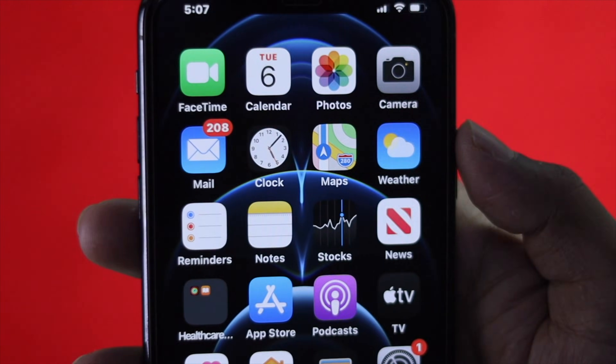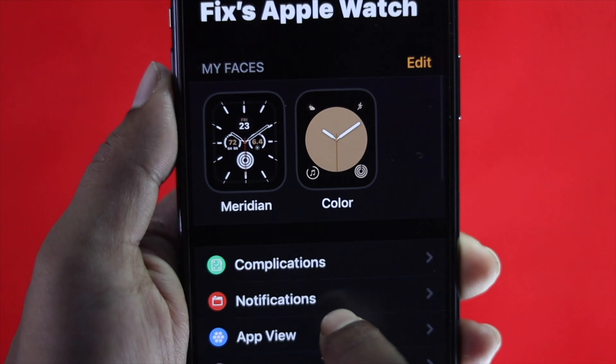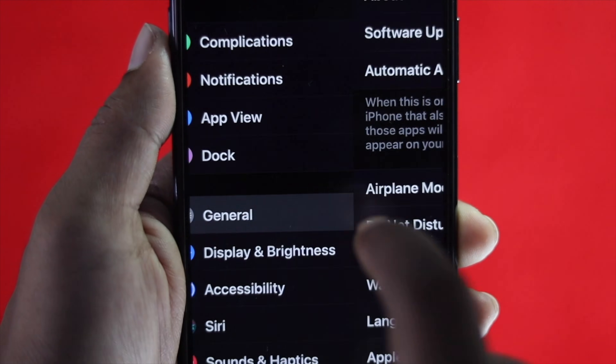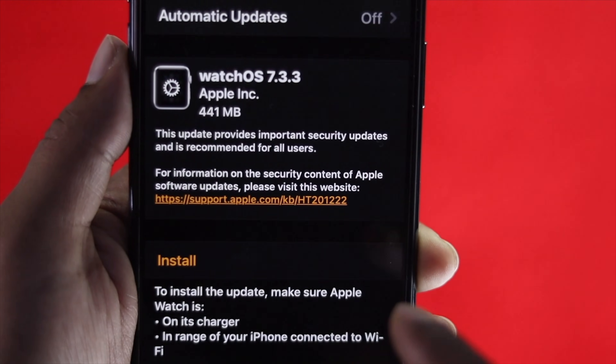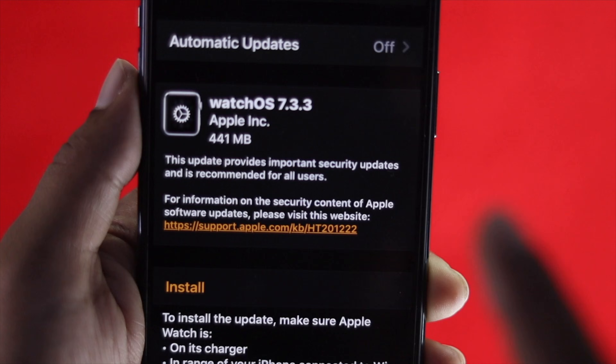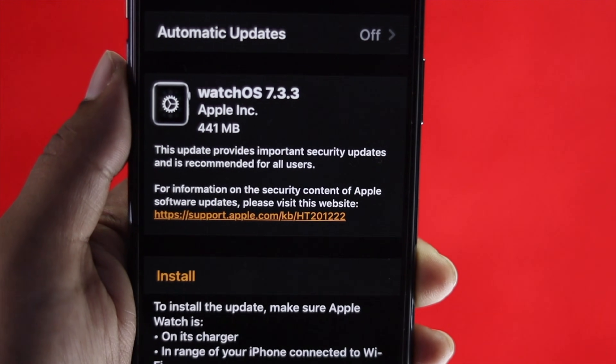Grab your iPhone and open up the Apple Watch application. Once you're there, scroll down, tap General, and then tap Software Update. Go ahead and tap Install to update your Apple Watch to the latest version. A new update helps your Apple Watch in many ways, including removing minor software-related problems.